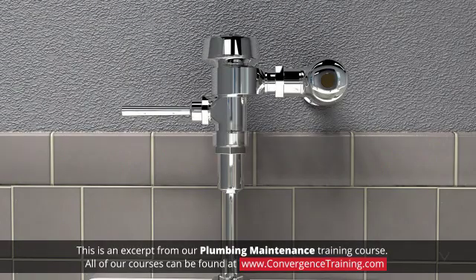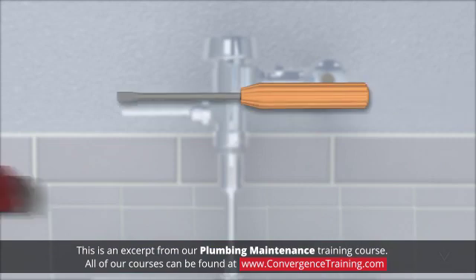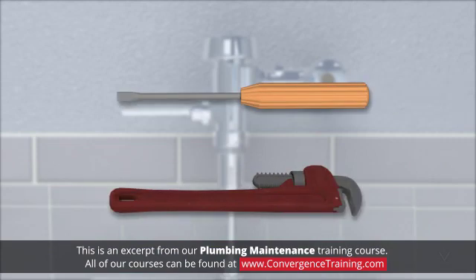This replacement procedure covers the process required to replace the control stop to the spud flange. The tools required to perform the replacement of the flushometer valve assembly are a straight blade screwdriver and a smooth-draw spud wrench. Smooth-draw wrenches are necessary to prevent damage to the chrome finish of the Sloan valve parts.